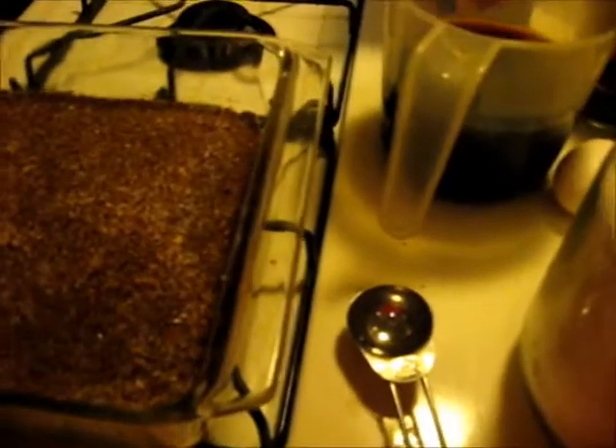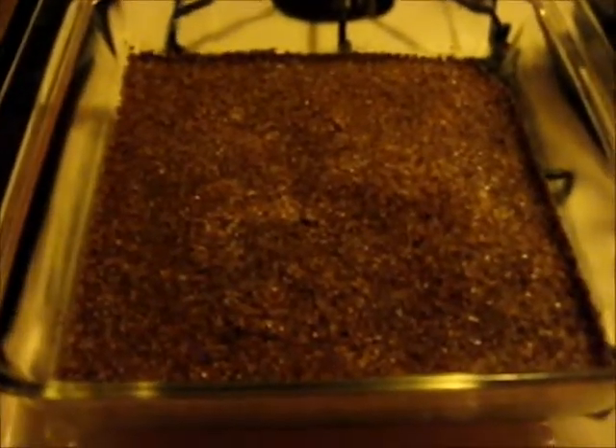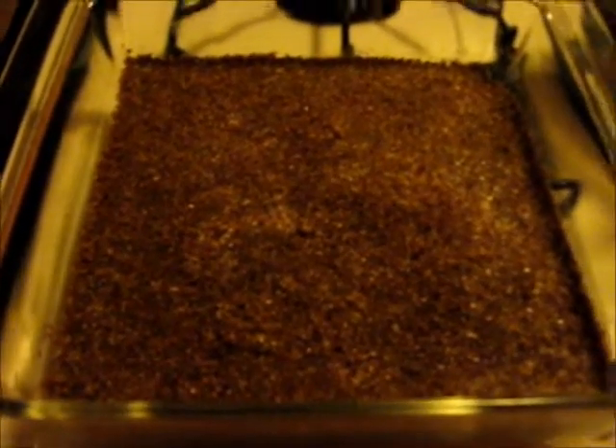I am making a no carb, low carb coffee gelatin dessert. Here in this pan I have my flaxseed meal mixed with butter to make a crust, and I went ahead and added two tablespoons of artificial sweetener. I'm not going to cook this crust — I'm going to put it in the refrigerator.